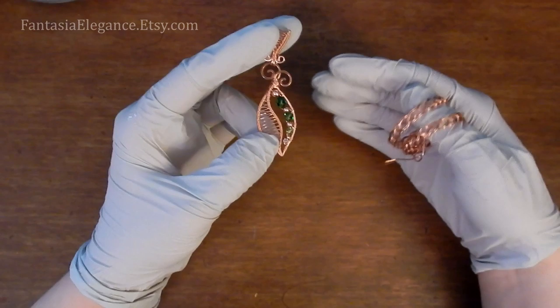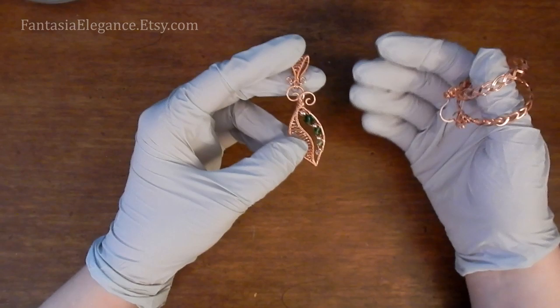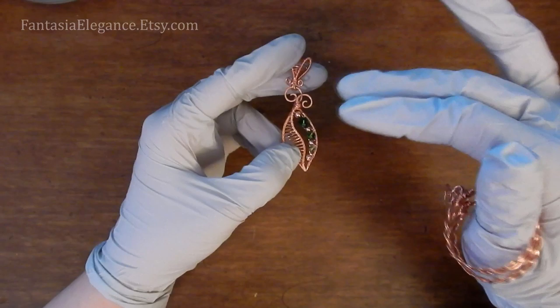As a rule of thumb, the harder the stone is, the more likely it is to hold up. I would avoid using Liver of Sulfur on turquoise, pearl, that kind of thing. If you want to patina those sorts of pieces, just go through the same process, but instead of submerging your piece in the Liver of Sulfur solution, you can take a Q-tip or a paintbrush and just carefully paint the solution on, avoiding your stones.